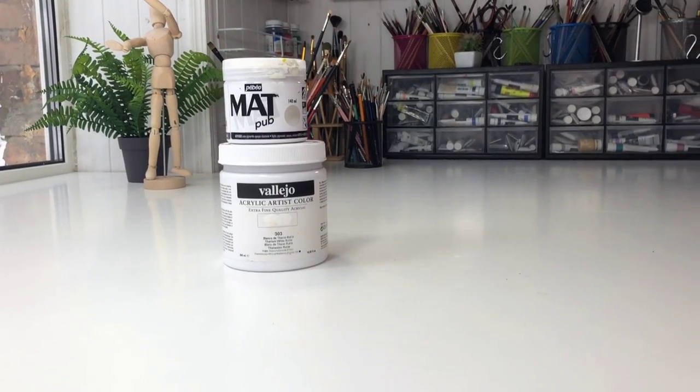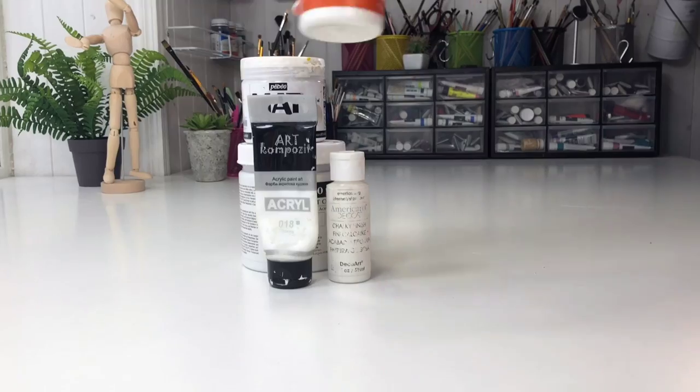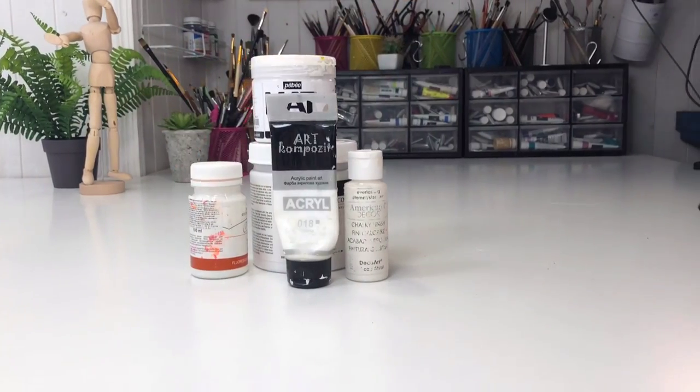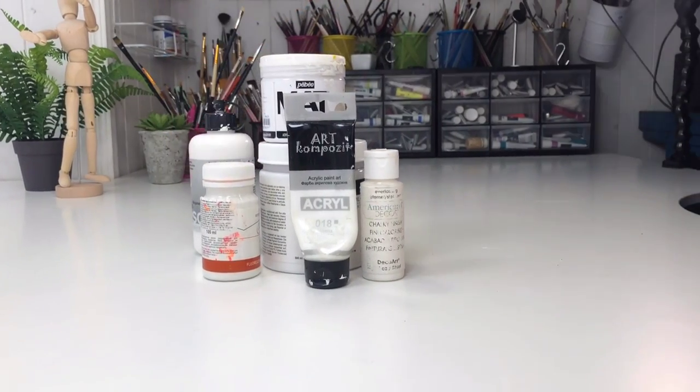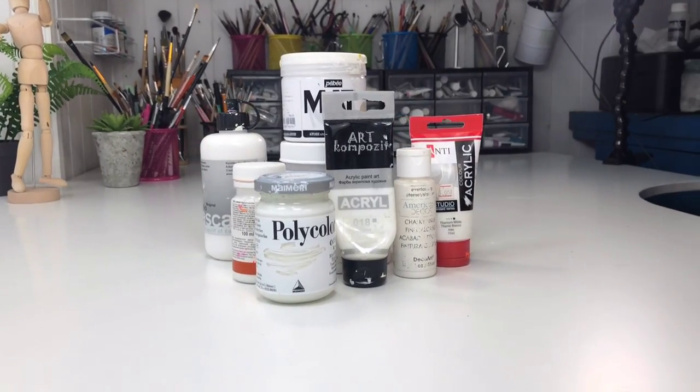Hello my friends, finally I did a video about my colors — yes, very good news! I want to share with you which brands are the best and which brands I think you don't even need to spend money on.